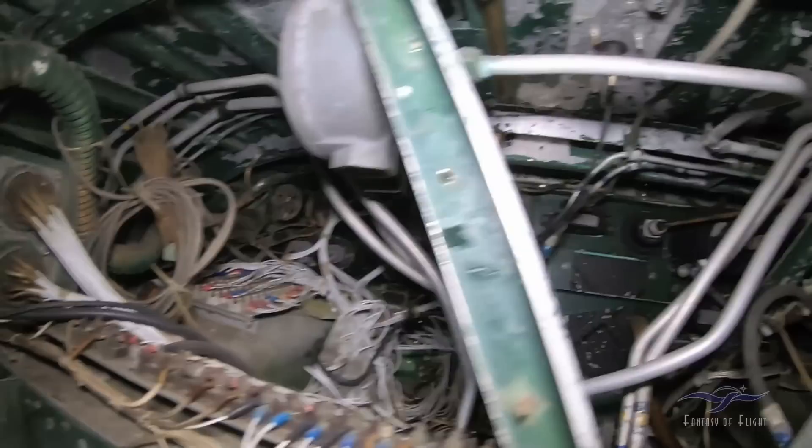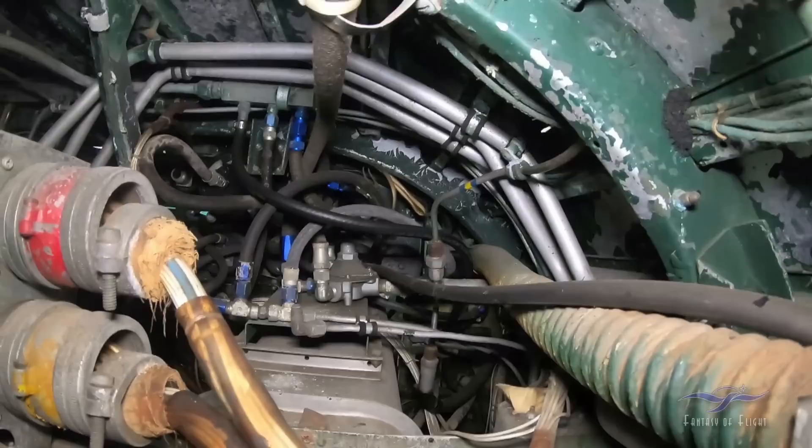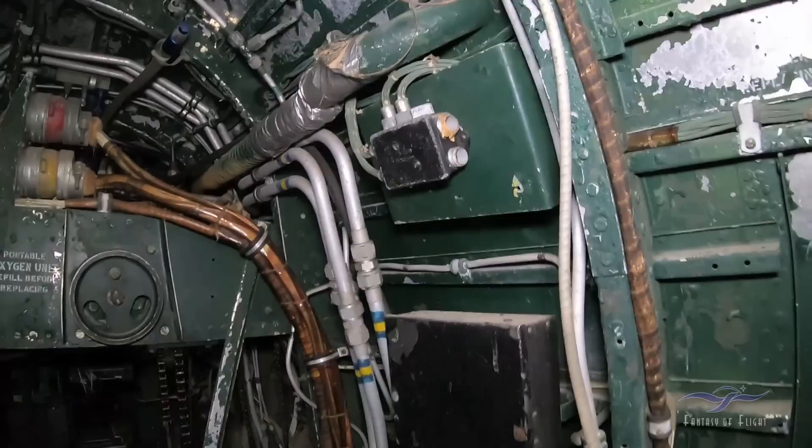Here's the back of the instrument panel. These blue anodized fittings were not World War II — this one's World War II. And of course they had all the markings — everything was marked.